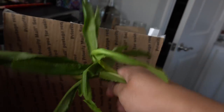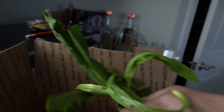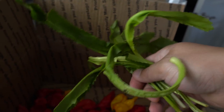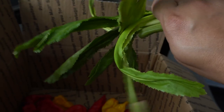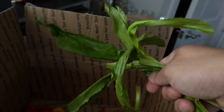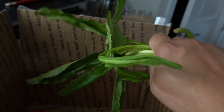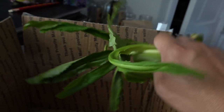The next ingredient, which is also very important, is culantro. This is a very tropical herb and you can find it at any Asian supermarket. They're pretty cheap — you can buy a bunch for less than two dollars. You will need about six of these leaves.